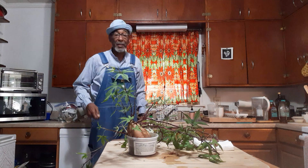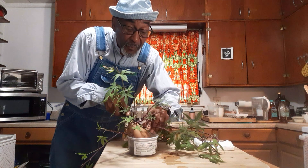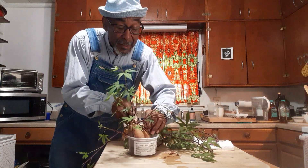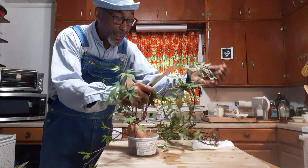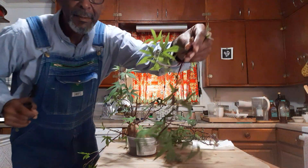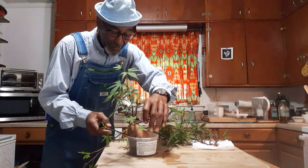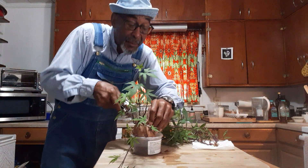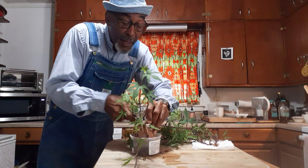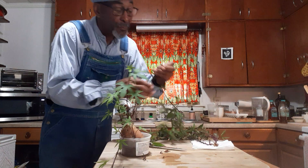I was using a pair of scissors but I think I'm going to try and get a little closer with the knife. Yeah, that's cutting a little better. There's another one — look at that! And I'm cutting this very close to the potato. Here's another one.